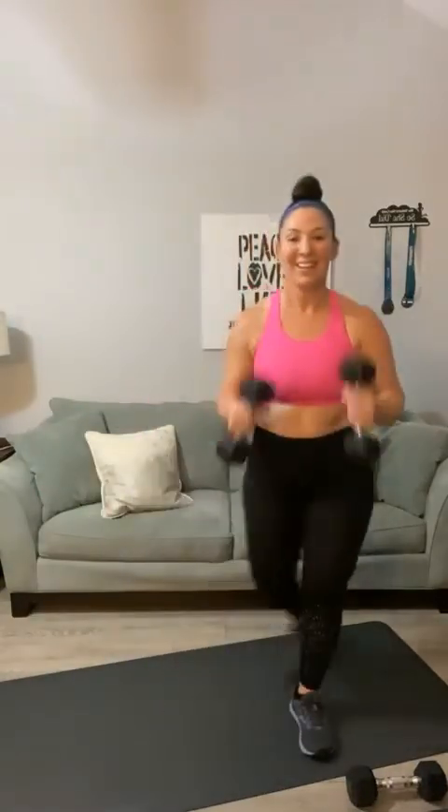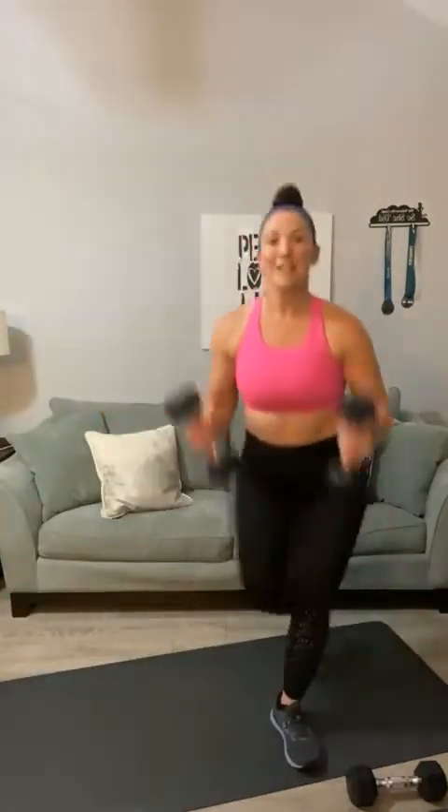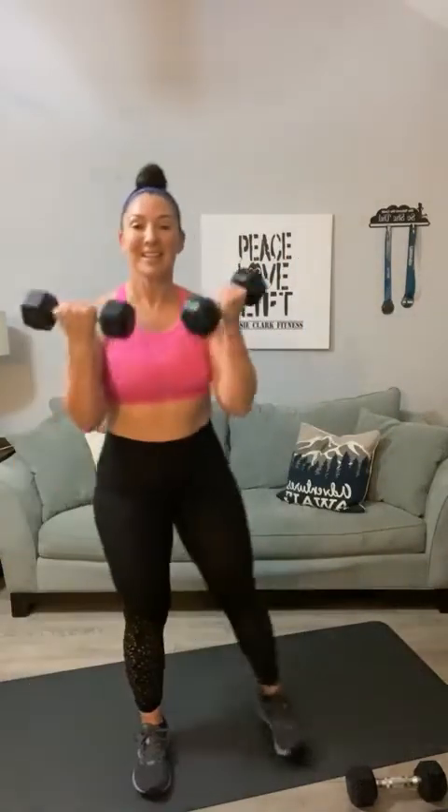We've got lunges into a curl. This round of lunges, let's switch it up — curtsy lunge. Curtsy lunge and curl at the top. Here we go — one, curl, two, curl, three, four — if curtsies are not your friend you can absolutely pick any lunge you want — five, six, seven, eight, curl, nine, curl, ten, eleven, twelve, curtsy curl, thirteen, fourteen, you're curling at the top, fifteen, last one, and sixteen.